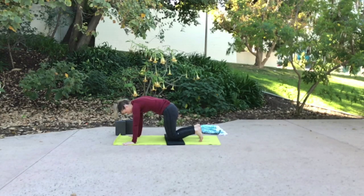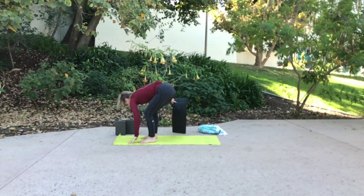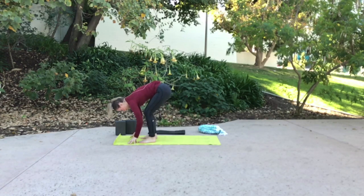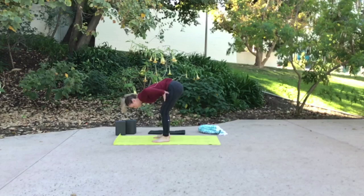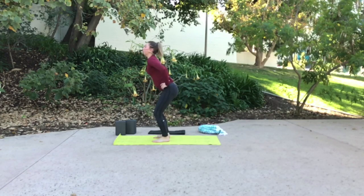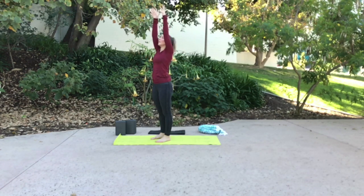On your next inhale, come back into center. Lift both knees up and step or walk one foot towards the other. Meet in your forward fold once again with a generous bend in both knees. Hands to your hips, inhale, long spine, rise all the way up. Exhale, palms come to your heart center. From here, just find a comfortable natural stance. Inhale, reach your arms out and around, fingertips tap overhead.